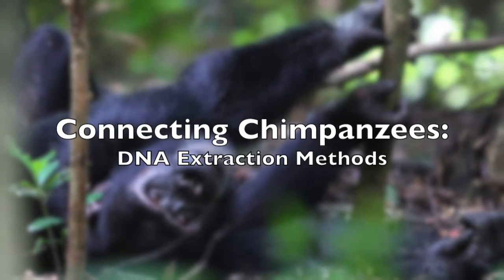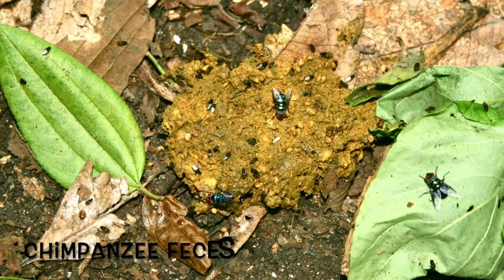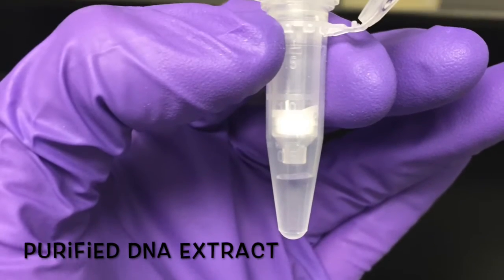Hello project backers. Today I'm going to show you how I start with this in the lab and finish with this — a tube of purified extracted DNA.